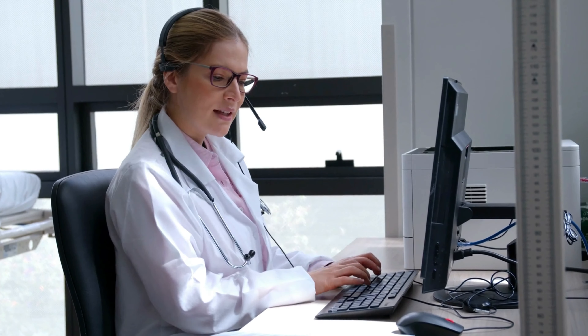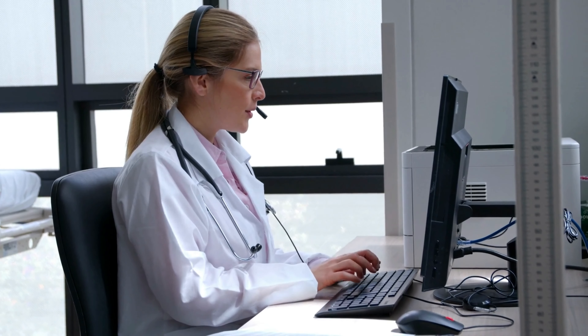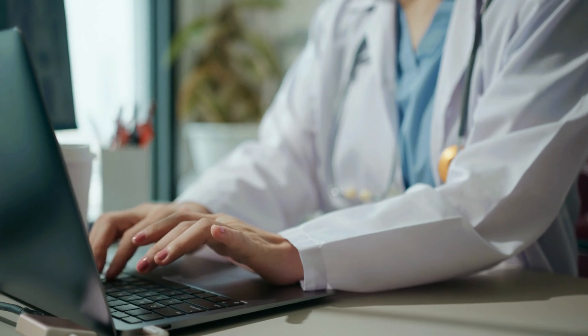Hey everyone, how are you guys doing today? Thank you for coming to this video regarding the Alpine Lean. If you are looking for a healthy, natural, and safe way to lose off a few pounds, then you did come to the correct video.